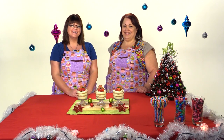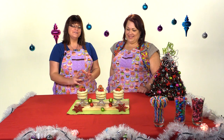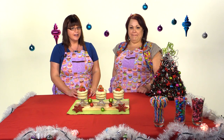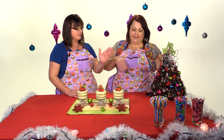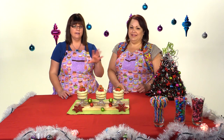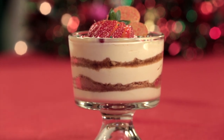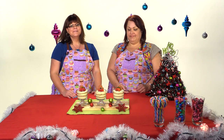Hi everybody, this is Jen from Cookies, Cupcakes and Cardio.com, and I'm here today with my wonderful friend Beth from Cooking and Crafting. Thank you so much for joining me today. We are here at YouTube Space LA and we wanted to do a couple of Christmas holiday themed videos for you guys. On our table, Beth made this hanger tree, so make sure you check out her channel to see how to make that. Here on our channel, we're going to do this gingerbread eggnog streusel, and over on Beth's channel, we're going to be making a peppermint trifle. So let's get started.